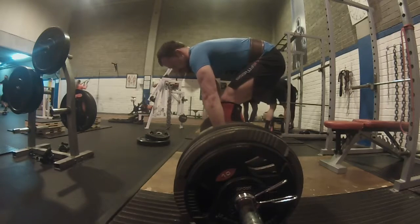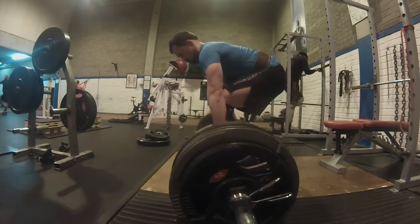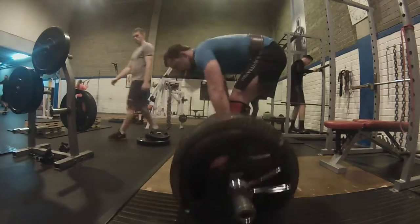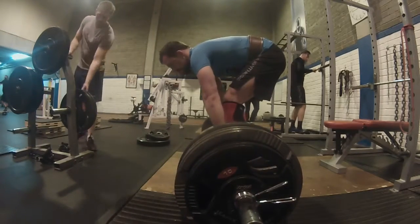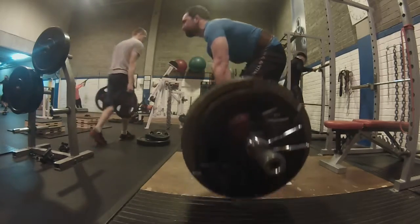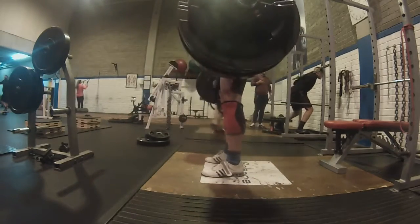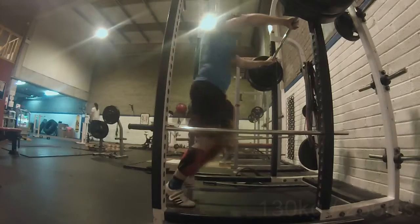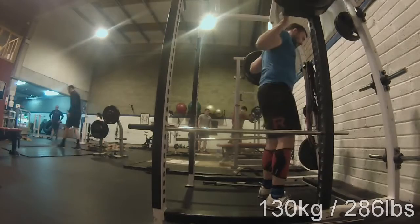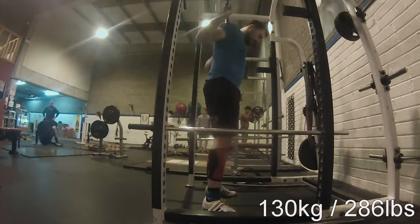This week I also got some K-band training and TRX training back in, just for explosiveness and also so I can move quite freely. What I found is if you really only do the three big lifts like powerlifters do, you can get rather stiff, so I try to mix in some other stuff.